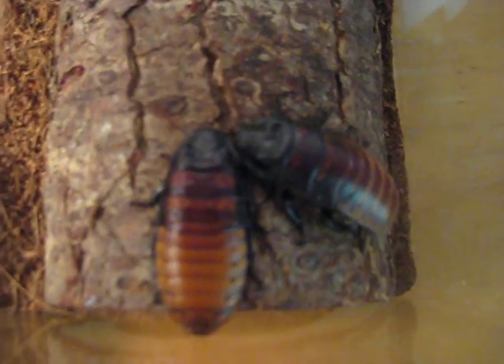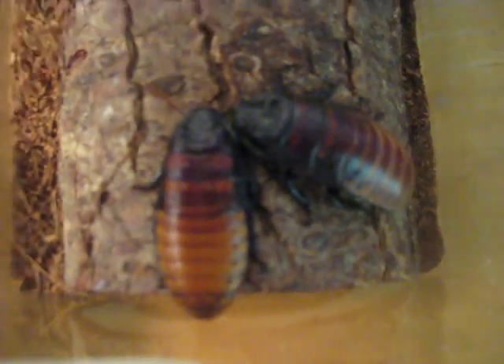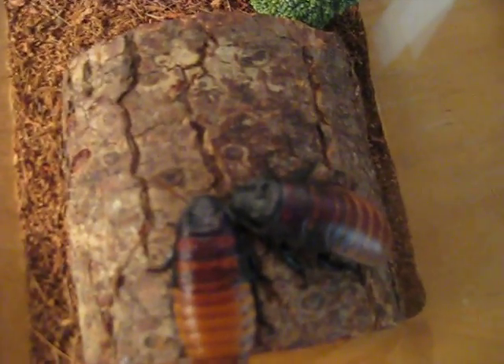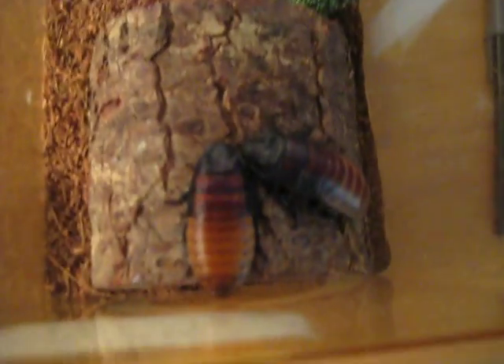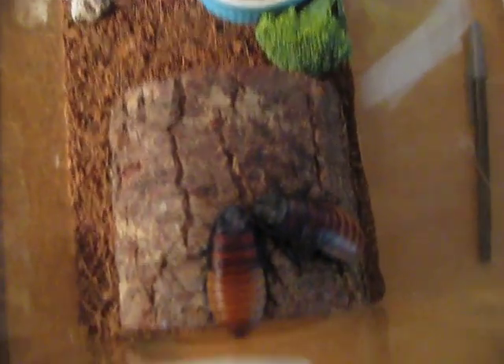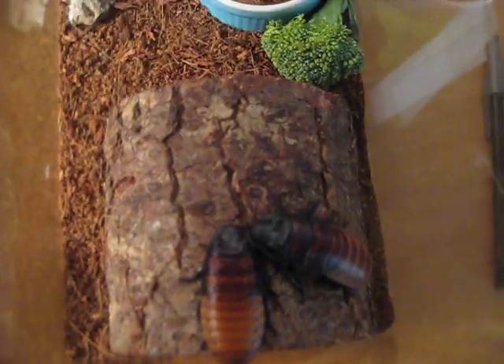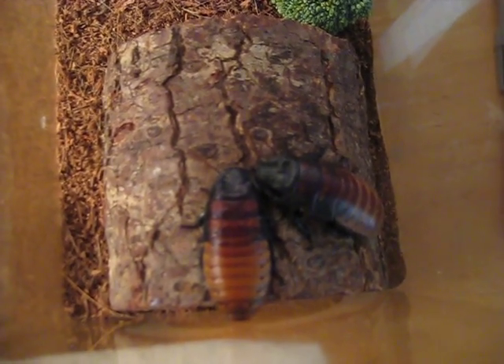These guys are pretty low maintenance. As far as size goes, the one on the left is about three and a half inches, and the one on the right is the big one — about four and a half inches, I'd say. He's a pretty big guy. They get up to probably around four to four and a half inches max as adults. These are both adults. I'm just having them in a small little critter keeper. I only have two of them, so you don't need a lot of space unless you have like five or ten of them. Or you could even have a colony — then you'd need a big container to give them lots of food and egg cartons and stuff.